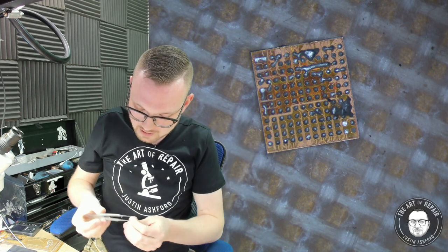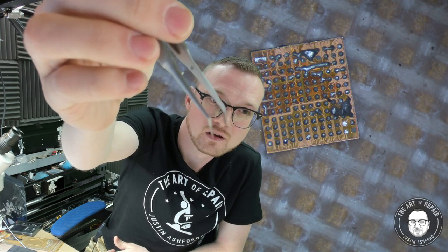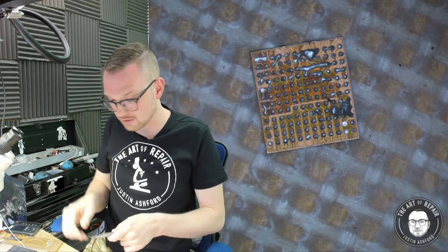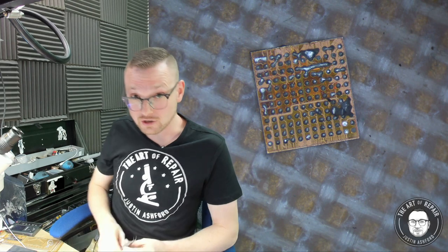Next thing you're going to need is the proper set of tweezers. You are guaranteed this set is going to be all over the internet because it's legit. Most people use everything from expensive micro tweezers to forks. These are 304 stainless, angled at the end, strong, and they've got real nice grooves to grab stuff. If you're a fan of the iFixit serrated tweezers, this is the grandpappy.